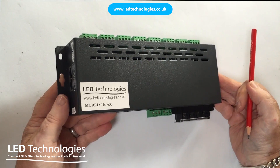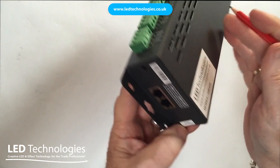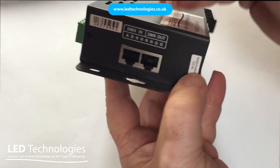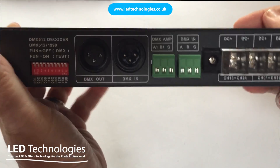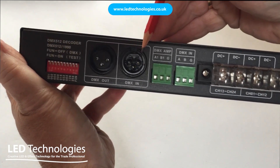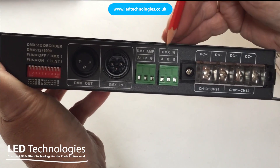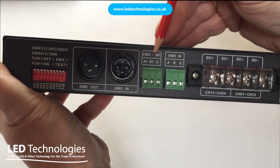There are a number of inputs available for your DMX. First of all we have an RJ45 connection in and out. We have an XLR 3-pin connection in and out. In addition there's a hardwired option for DMX in and DMX out.